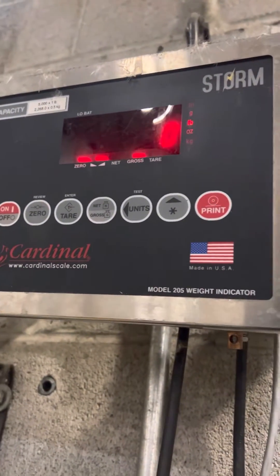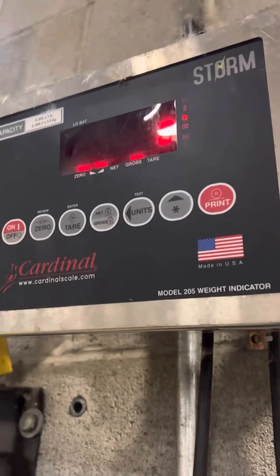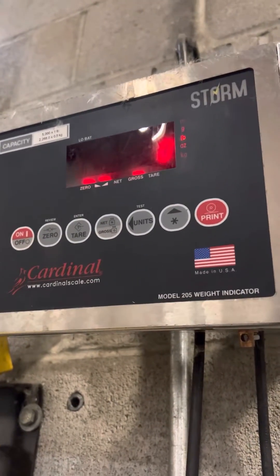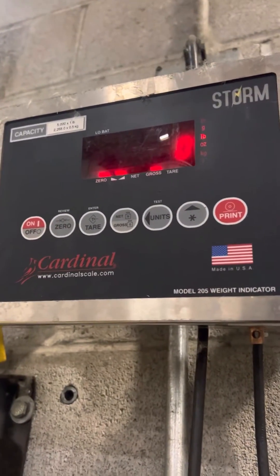This is a calibration adjustment of a Cardinal 205. I had originally already posted a video on this, but I realized afterwards that the steps were kind of off.